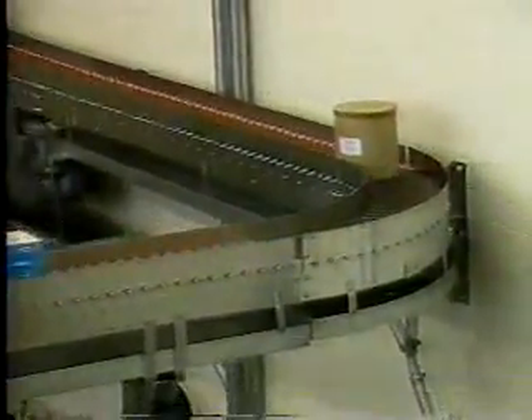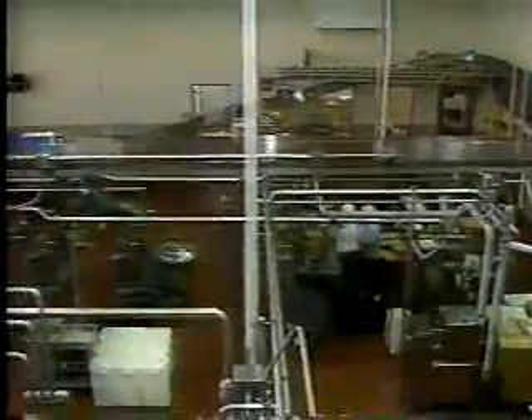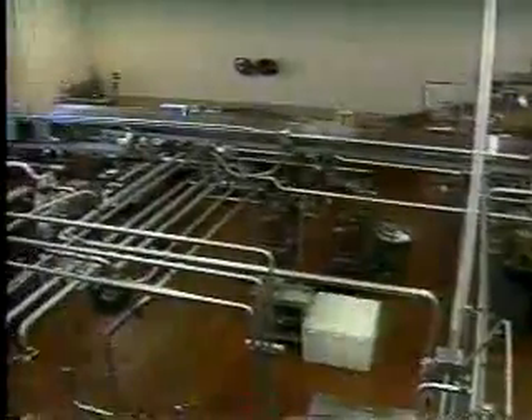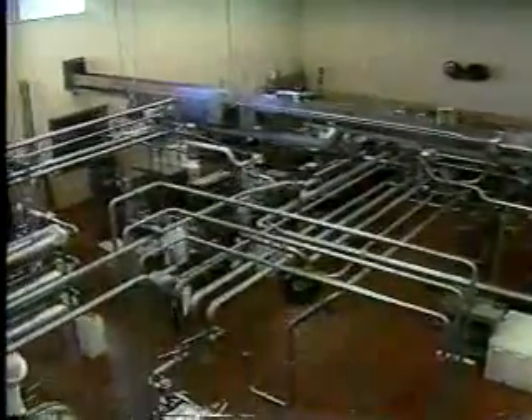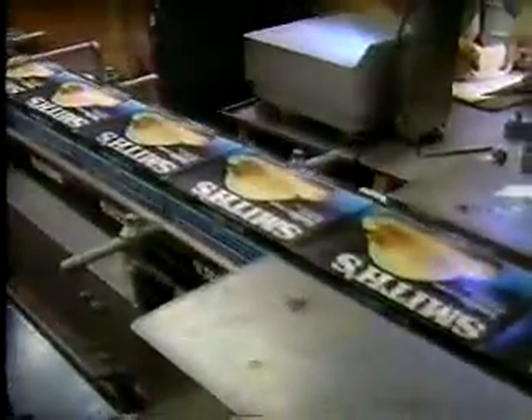What separates Smith's Dairy from a lot of other dairies is the craftsmanship of our employees. The whole company has about 250 employees. We put out approximately 20,000 gallons of ice cream in a day's time, in containers ranging from half gallons, pints, quarts, ice cream sandwiches, three-gallon cans, and five-quart pails.